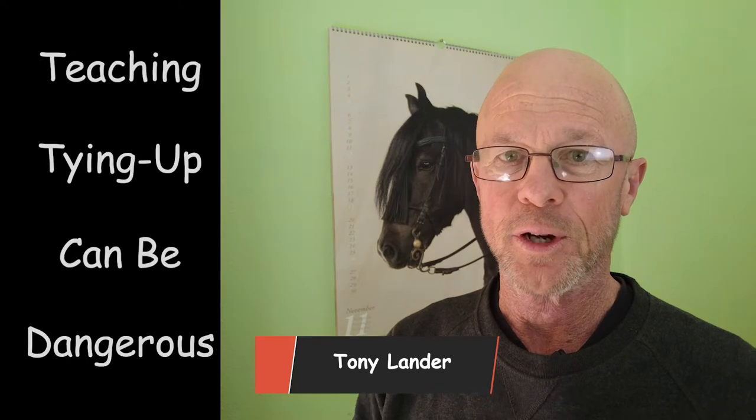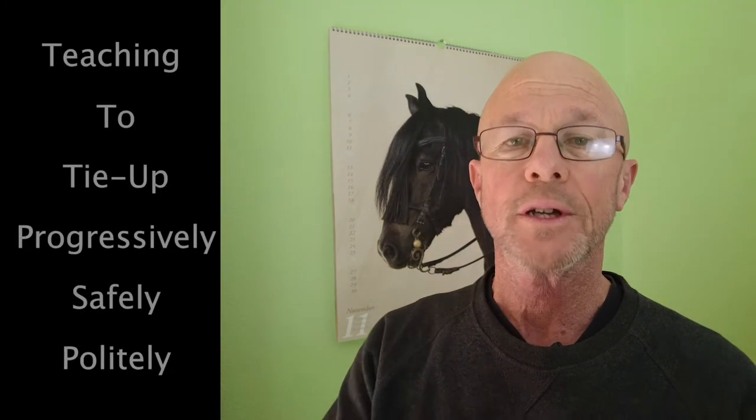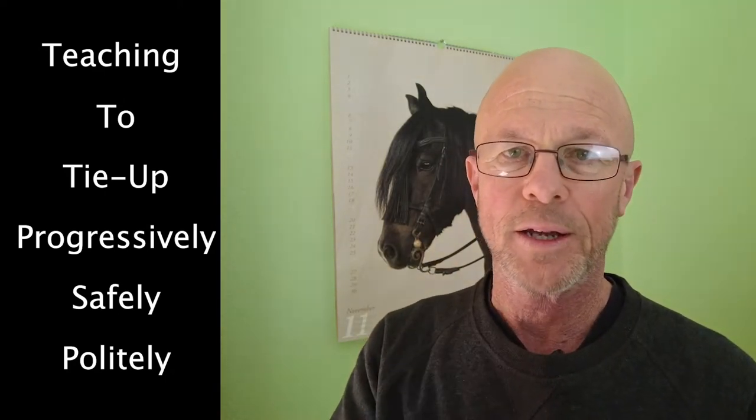There are a lot of dangers in teaching a horse to tie up. If you just tie him tight on the rail or the post, he can pull back like hell and get into all sorts of danger — break ropes, break leads, hurt himself, hurt you. So in this video I show you a way to progressively teach your horse that he can pull back a little, but he can come forward and get release.